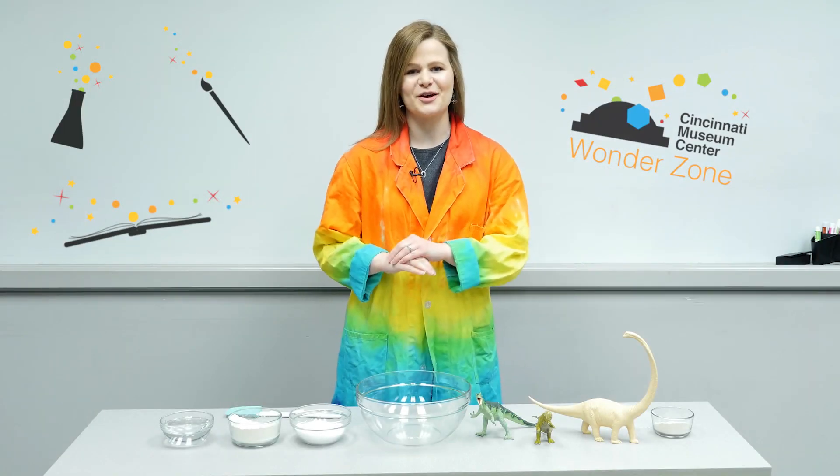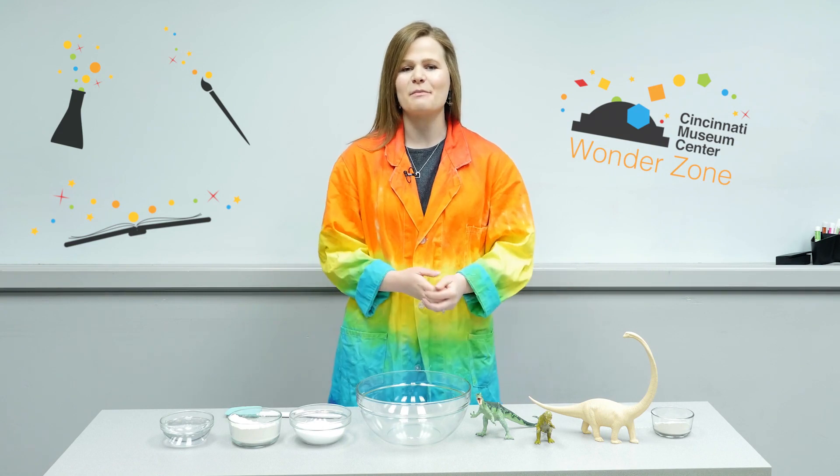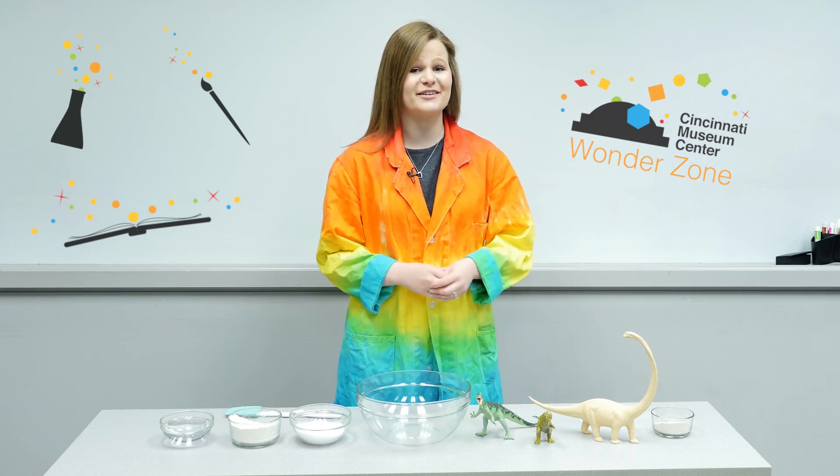Hi there! Welcome to the Wonder Zone. My name is Kelsey Enderly and I am a manager of public programs here at the Cincinnati Museum Center.